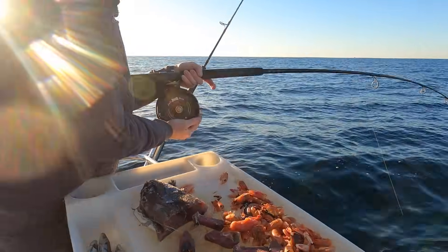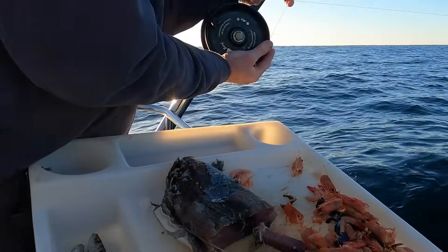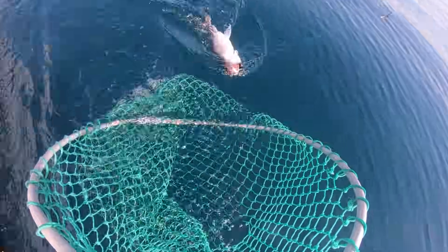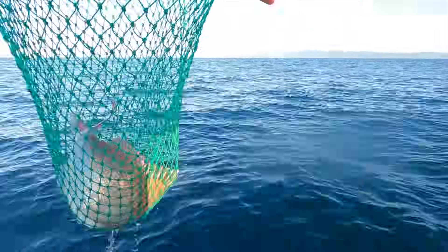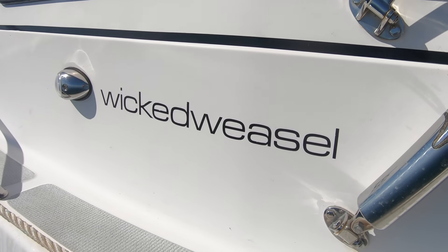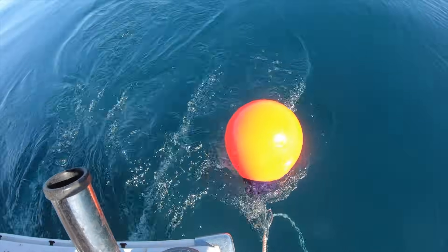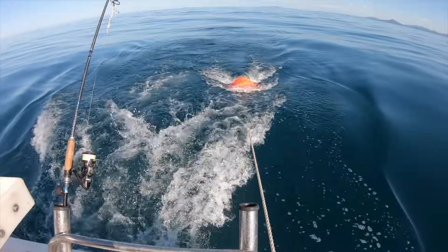Whatever gear you choose, and whether you use lures or baits, targeting pink snapper in relatively light gear is one of the most exciting ways I know of securing a few meals of succulent self-caught seafood. They're a magnificent fish to catch, to look at, and to eat. Come out with me now on my good mate Glenn Booth's boat, Wicked Weasel — we'll show you some tricks and also share a way to make anchoring much easier, even without a winch.